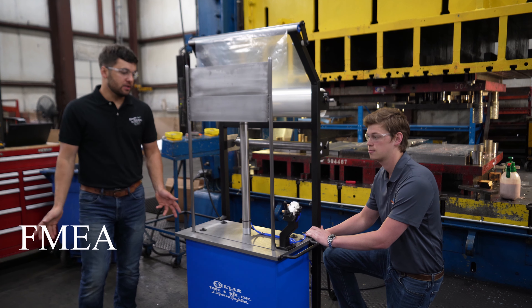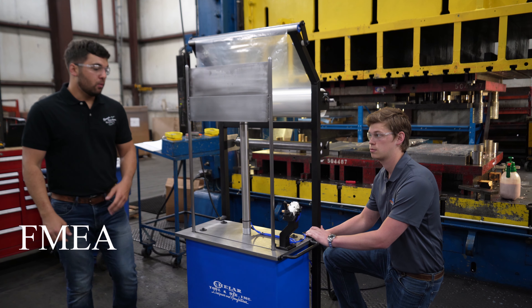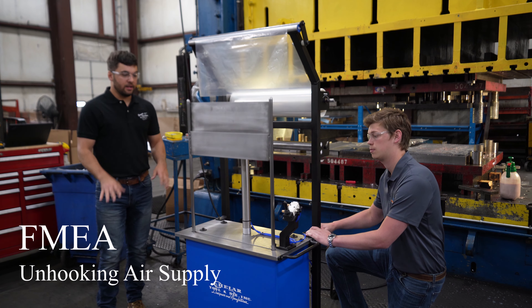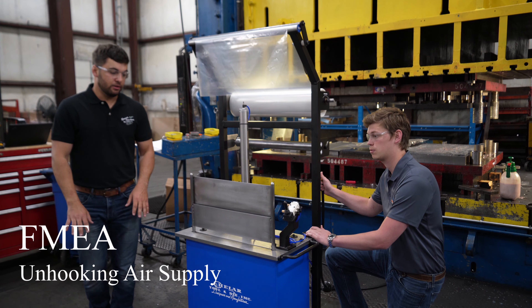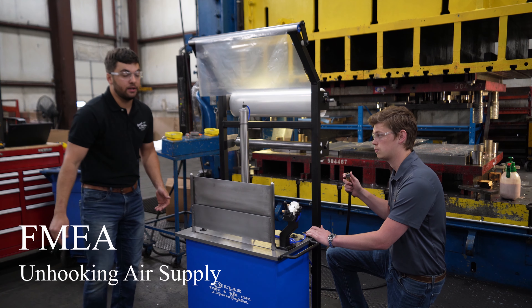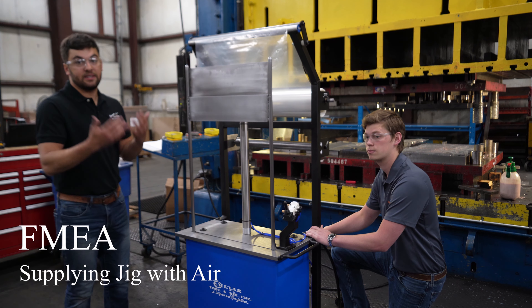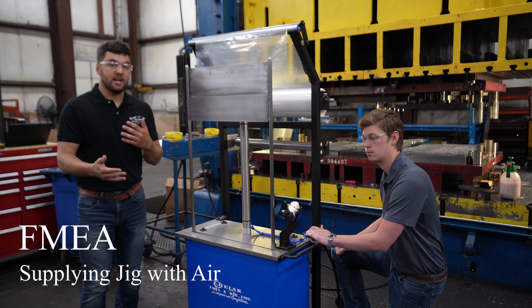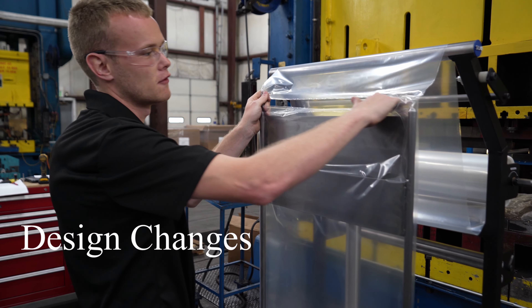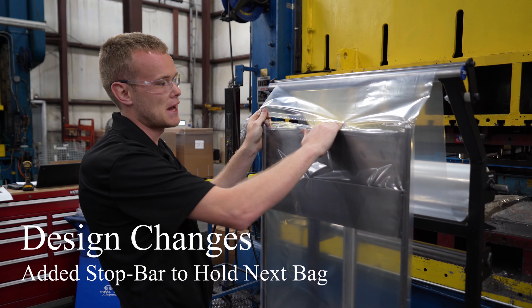We ran an entire FMEA for this project. Two of our biggest concerns were what happens with the vertical motion plate when you unhook and hook up the air. With the lever in the upward position, if you unhook the air, the vertical motion plate goes down very smoothly — no pinch concern due to the two-inch gap we designed in. When you plug the air back in with the lever in the upward position, the plate comes up, but the regulator is on the back so the operator is away from the vertical motion plate. We also implemented a stop bar design — when we tear off the bag, it tends to fall back, and the stop bar keeps the next bag in place.